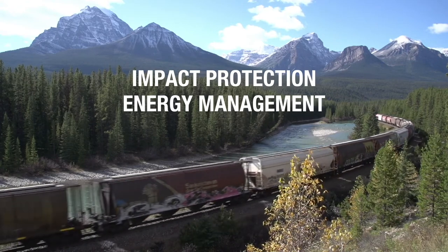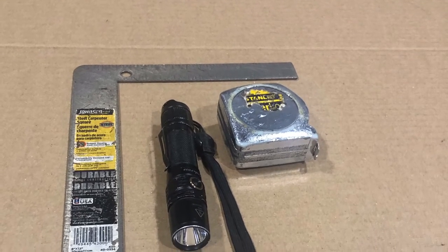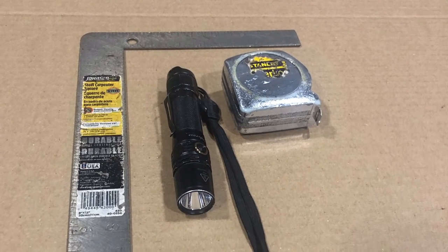It is a straightforward process to inspect the DraftGear pocket. The tools you will need, outside of standard PPE such as safety glasses, hardhat, and gloves, would be a tape measure, a square, and a flashlight.